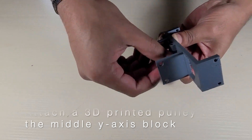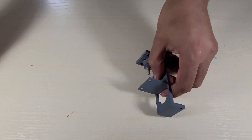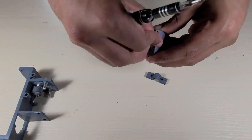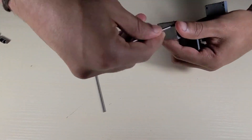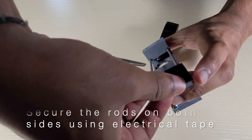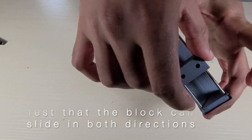Now let's assemble the y-axis. First, attach a 3D printed pulley to the middle slot in the y-axis block and make sure that the pulley can slide freely. Then attach two bolts to the slots on either side of the pulley, making sure they're attached tightly so they don't slide. Then screw in a bolt on the z-axis pen holder block in the hole above the other two holes, making sure that bolt faces the inside of the y-axis block. Then pass in the short shaft rods to connect the pen holder block to the y-axis block, and secure the short shaft rods on both sides with some electrical tape.